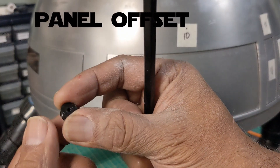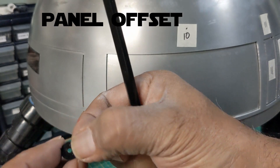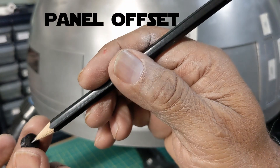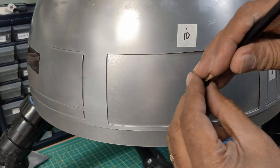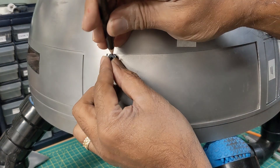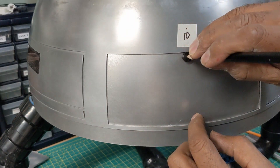The outer panel needs to rest on a reveal on the inside dome. So in order to make that reveal, I just used a pencil put through a washer about the right size to leave about an eighth of an inch reveal, and then you just cut out the inner dome on that line.